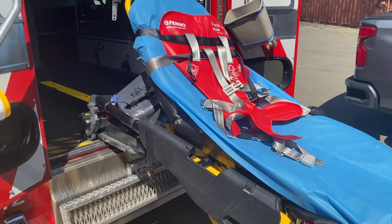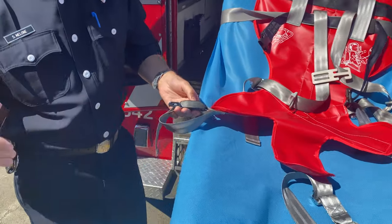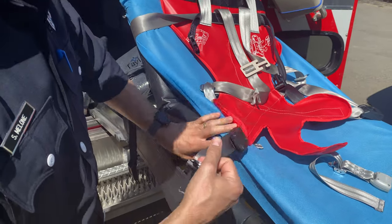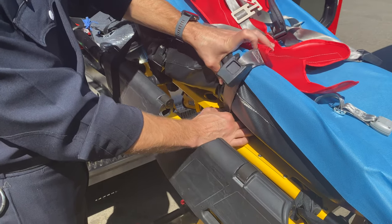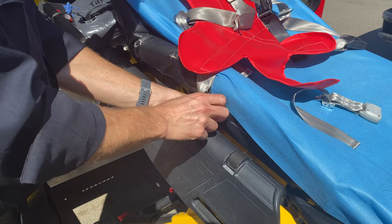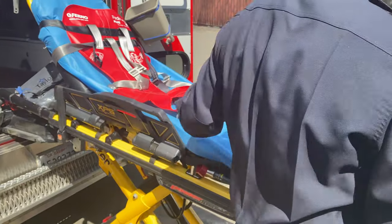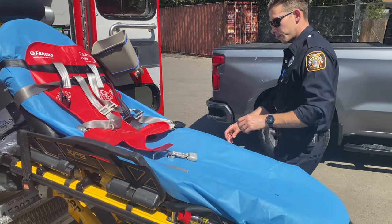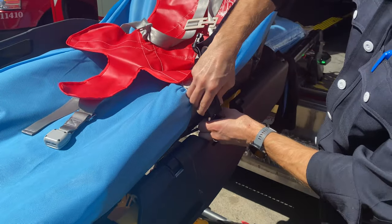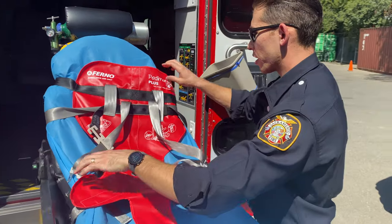Now walk over here to show you what you've got to do for the lower part. With these, they don't reach too far, but they have to go on the frame. So just lift up the mattress a little bit and just come around that spot right there. Same thing on the other side. And that's all the parts that attach to the gurney.